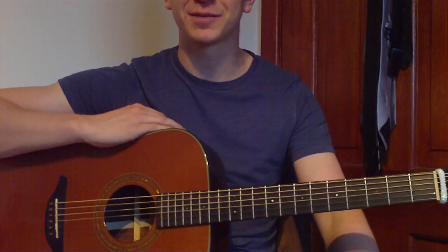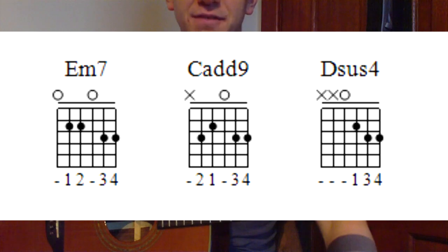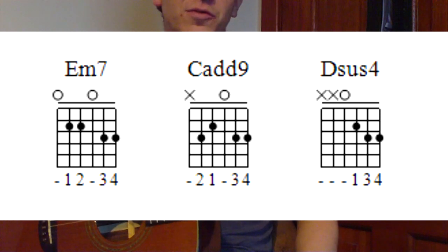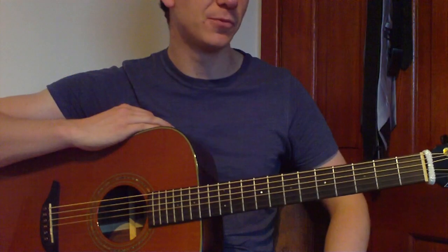Let's get started with it. First thing we need to do is get those chords up on the screen. We've got Em7, C9, and Dsus4 — that's all the chords that we need. There's no capo needed on this as well, so all you folks without a capo, it's your lucky day. We can play this song nice and easy without a capo.